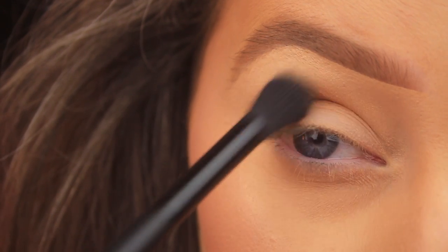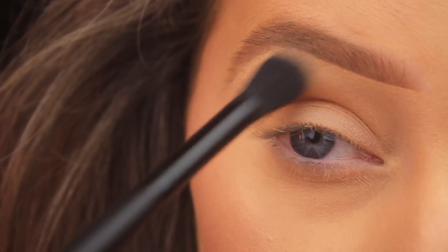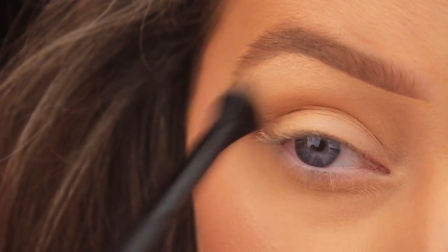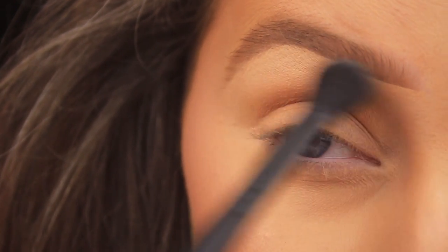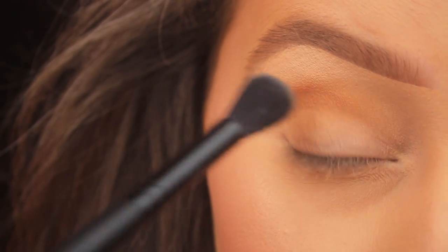This brush applies and blends shadow very well naturally because of its size; it coats a vast area very quickly. I'm blending that colour back and forward using large circular motions to fade it out, taking the shadow quite high up towards the brow bone, bringing it right into the inner corner towards the nose, and fading it out to the tail of the brow and a little bit beyond.